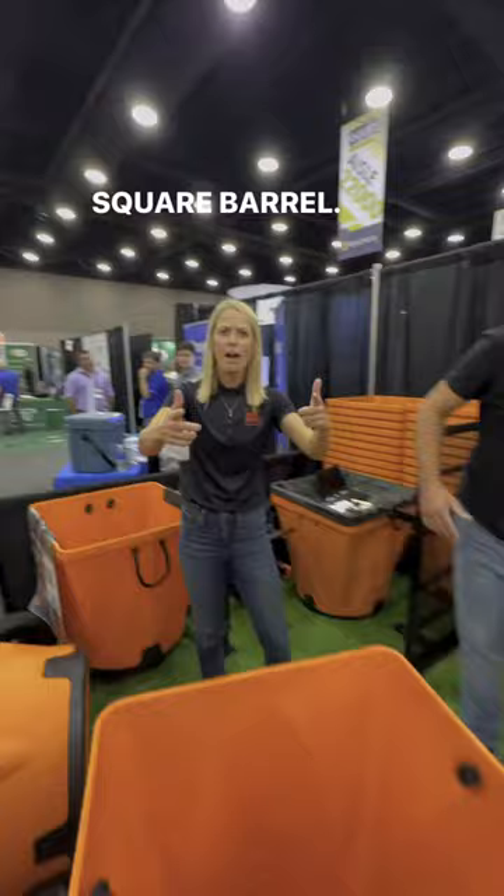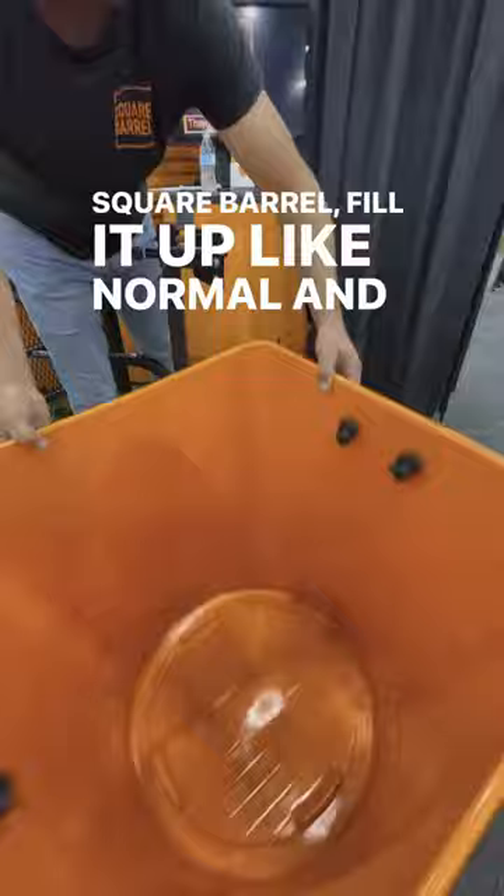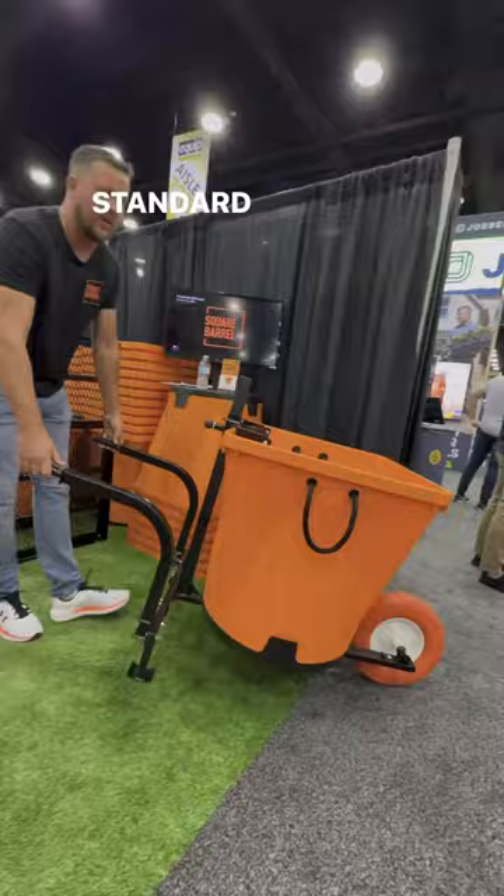What are we looking at? Square barrel — square barrel with wheels! A lot of guys were saying these are great but they get nice and heavy, so we came out with a design that takes the square barrel, fill it up like normal, and you can also slide it on the cart, lock it in place, and roll it away just like a standard real barrel.